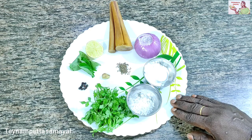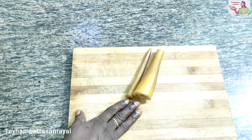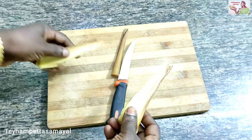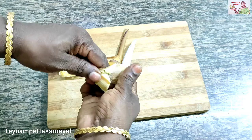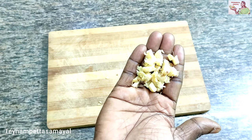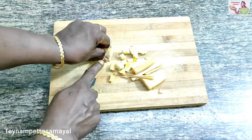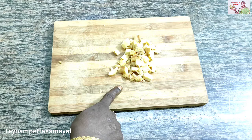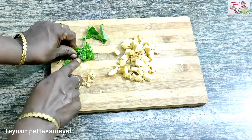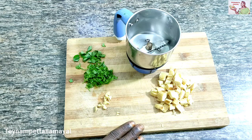Now let's see how it is made. Add small pieces, put small pieces thin. I will have to put the soup in the soup. I will cut the soup in the jar.